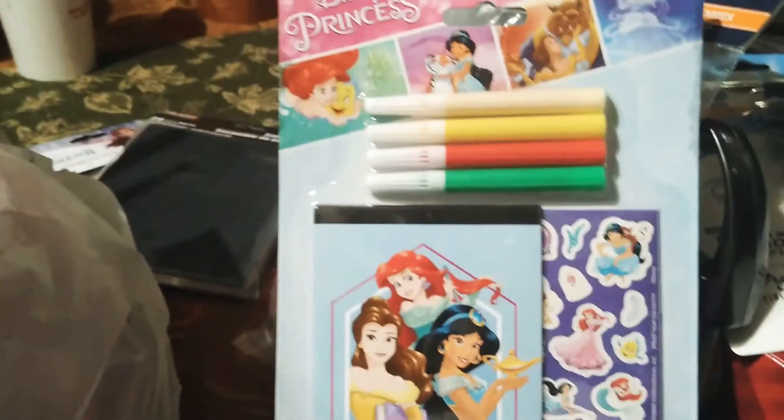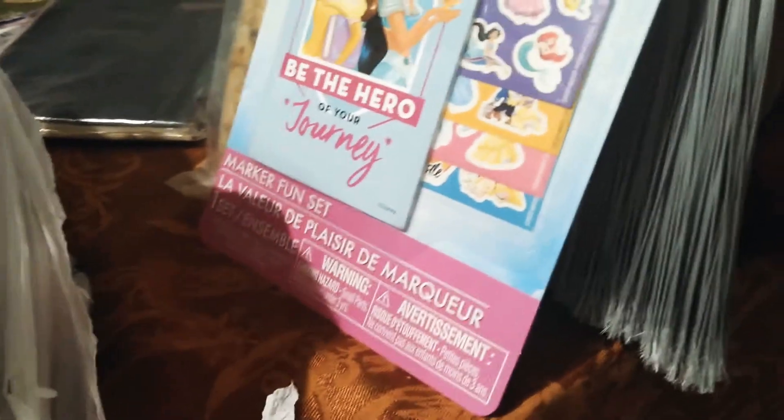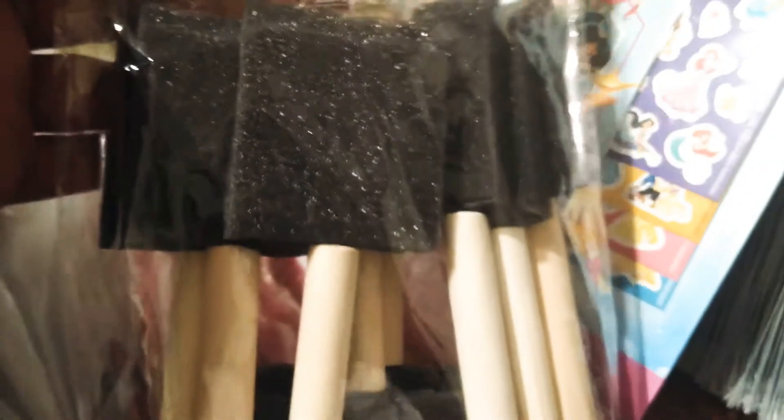Then I got the grandbabies some of these — just stocking stuffers to stuff their stockings with. You can never get enough of that stocking stuffer stuff. Here go my razors right here. And then I got some paintbrushes to go around and do my touch-ups — that's why I got the sandpaper. I got some duct tape and masking tape.